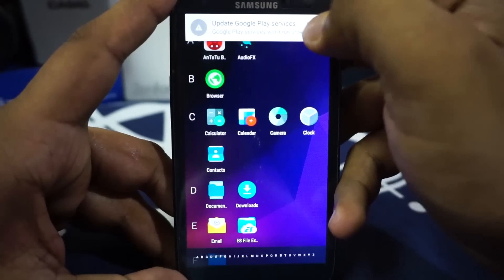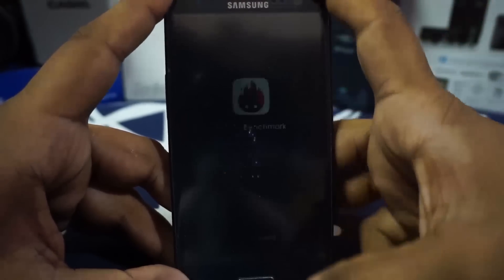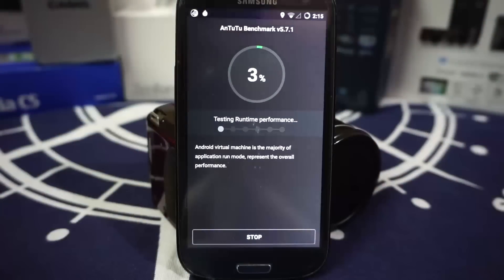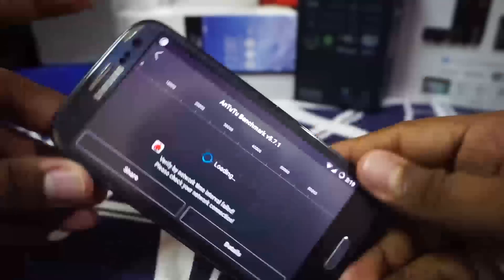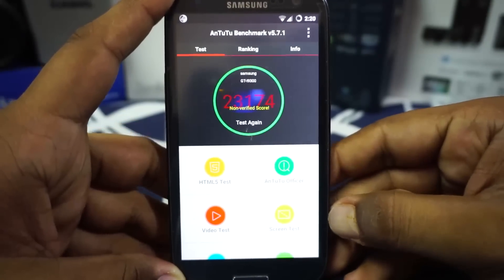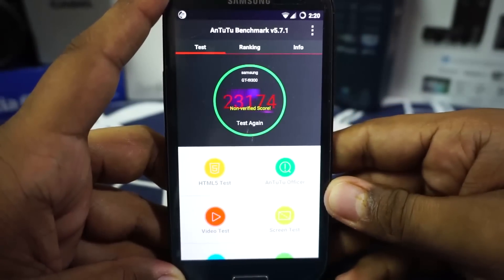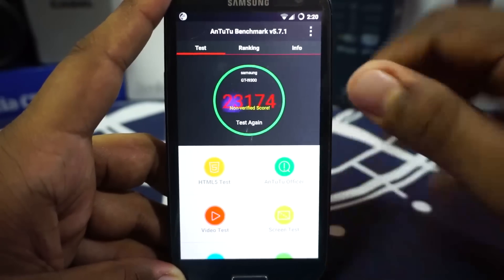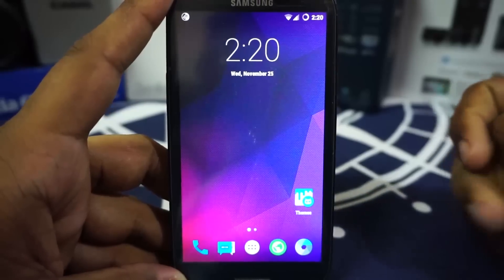Let me show you the AnTuTu benchmark score. Considering it's running the ArchiDroid kernel, a good score shouldn't be a surprise. The score I received is about 23,000 to 24,000, which is on the normal side for any Lollipop ROM — a few Google services were running in the background which may have pulled it slightly lower.